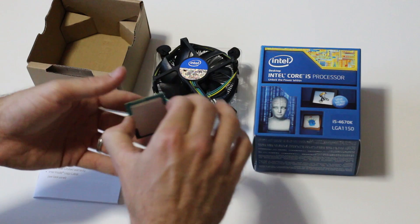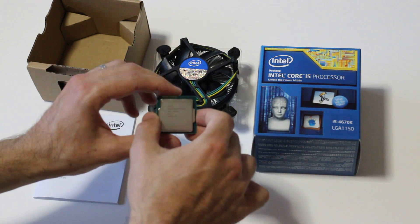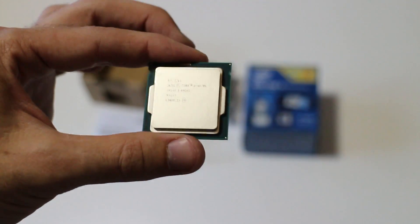So this is opening the chip — here's what you get. Here's the chip itself. Let me get a close-up for you guys. Okay, so here is the chip itself — this is a close-up of it.